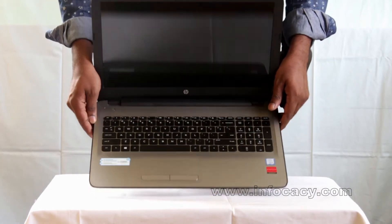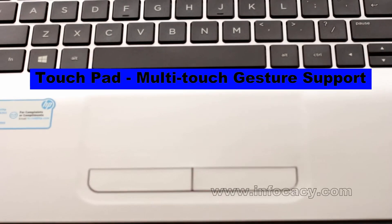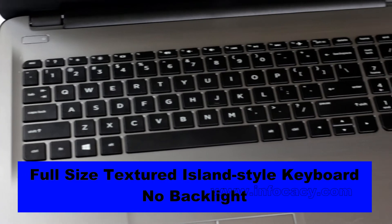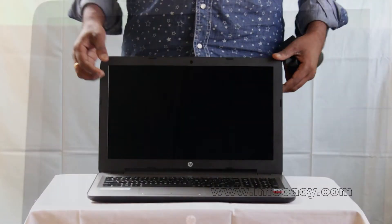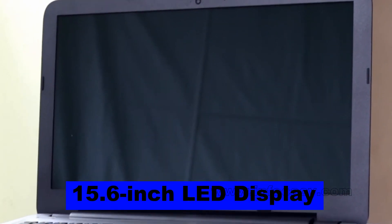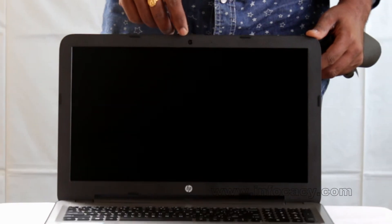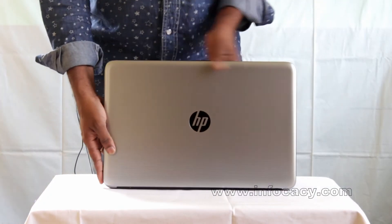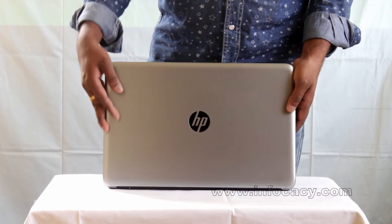This is the inside. Here is the power button and the touchpad. This is the keyboard with the numeric keypad, though the keys are not backlit. The screen is 15.6 inches diagonally, and we have a true HD webcam. On the top we have the display, which is silver color with stripes on it — it feels good.